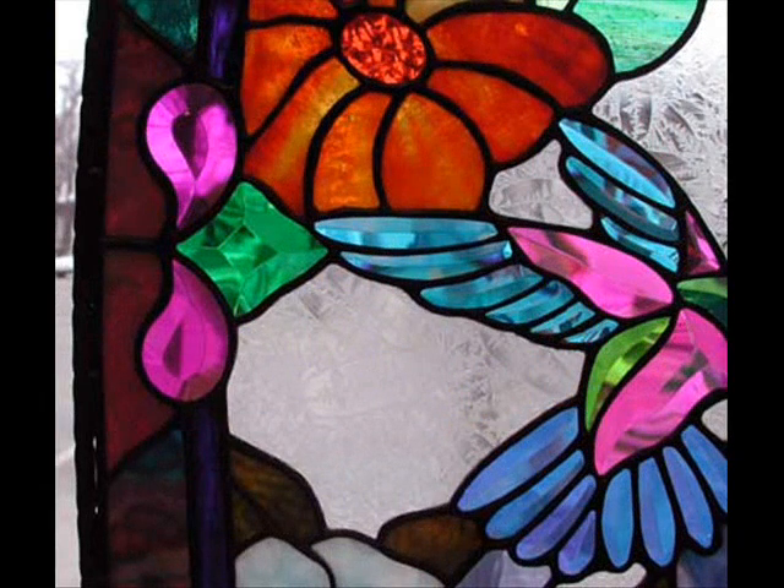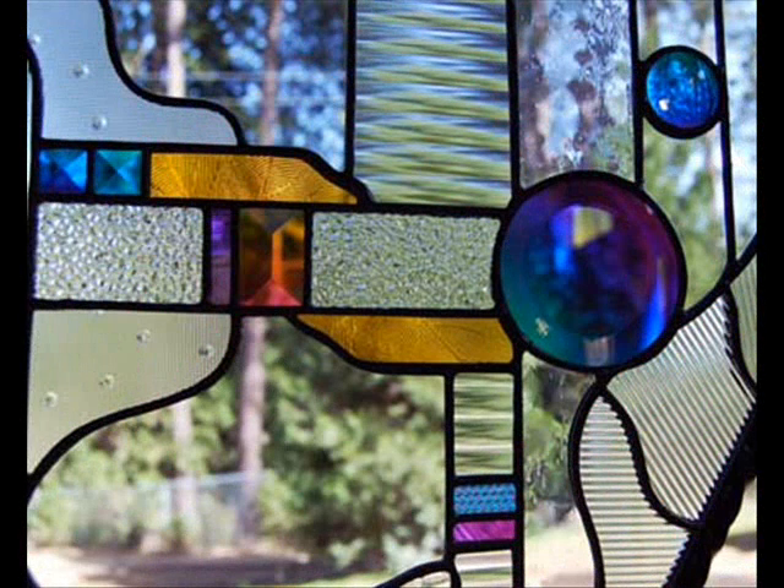And then in the next photograph we're going to see a dichroic glass hummingbird with three bevel pieces on the side. You get the idea clearly now of how these embellishments can add to the beauty of your stained glass creations. Thanks for watching. This is Steve, dichroicglassman.com. Bye bye.